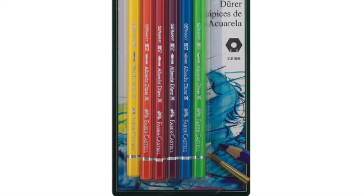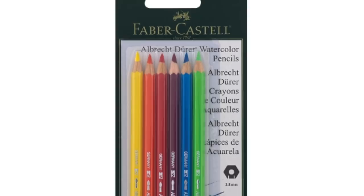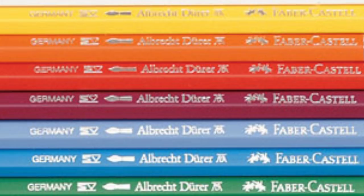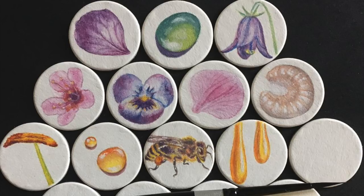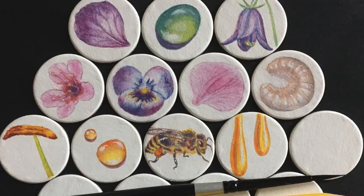Watercolor pencils are basically color pencils with a magical secret. They look like regular color pencils but their colors are soluble when wet for lovely watercolor effects. Choosing a brand for quality and affordability is a personal choice and there are many kinds out there. I personally have only a set of 12 of the brand I heard the best things about: Albrecht Durer Faber-Castell watercolor pencils. These pencils are lightfast, robust, artist-grade pencils with soft leads and brilliant colors.